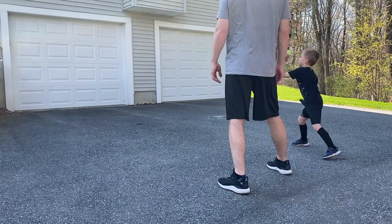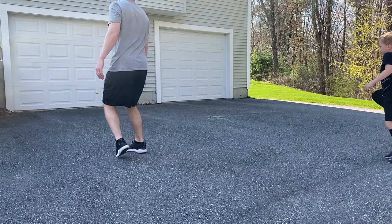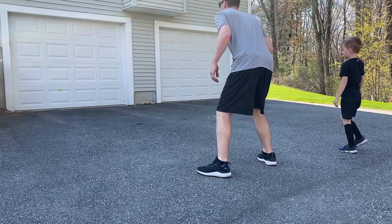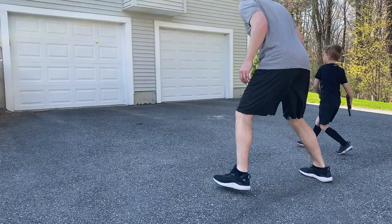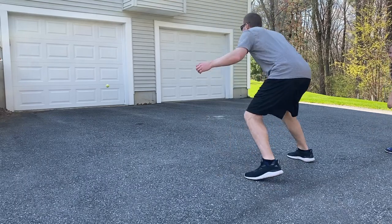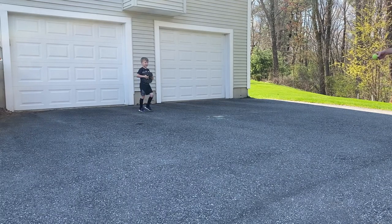So we'll play right now. He got there before the ball hit, so still nothing-nothing.